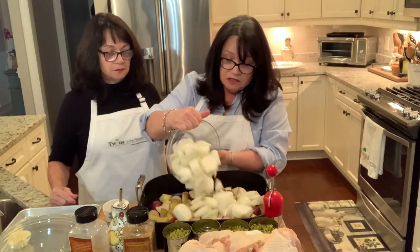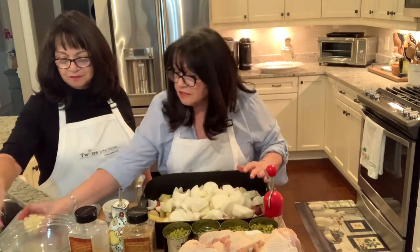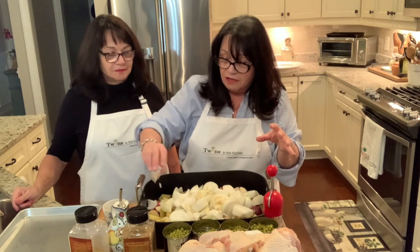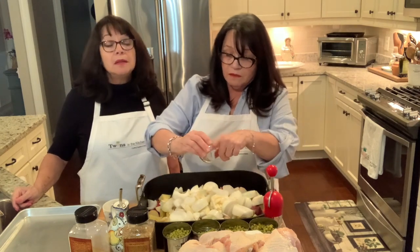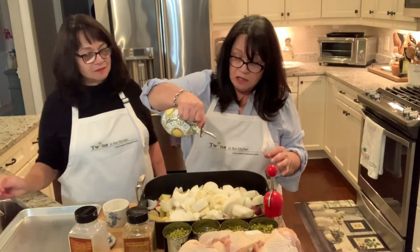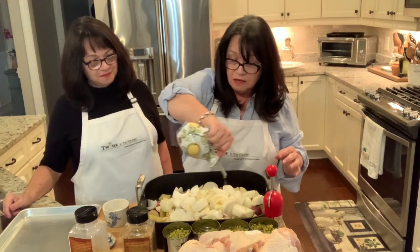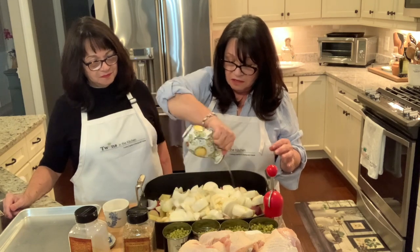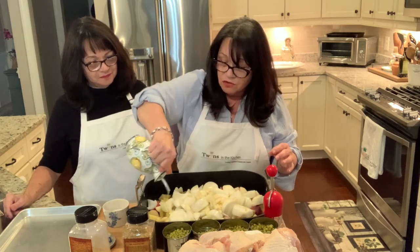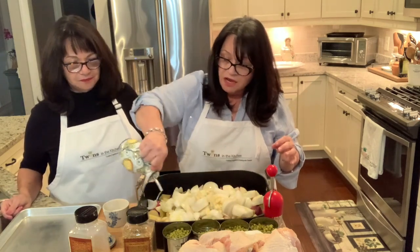Then I'm going to throw the onions in, and then take some smashed garlic — we like to smash the garlic because you get more of the flavor, and the more the better. Then I'm going to take more olive oil and coat all of the potatoes, onions, and garlic with a good coat because we want these to caramelize and cook nicely.